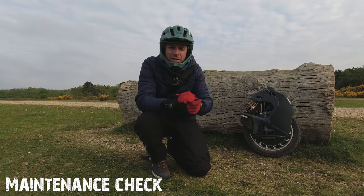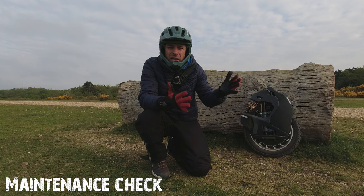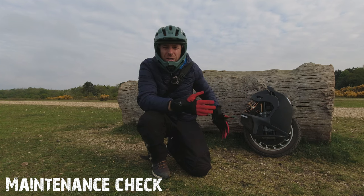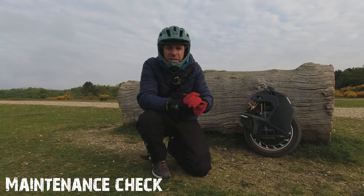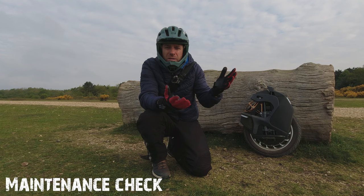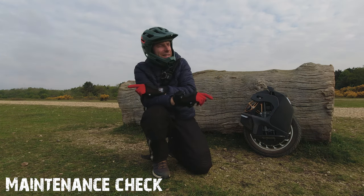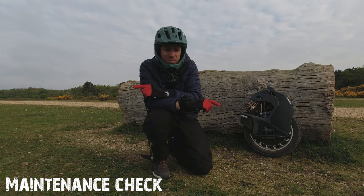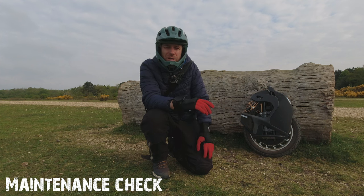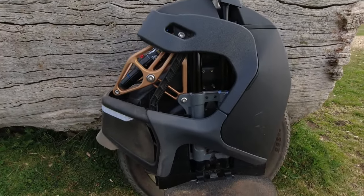I want to give you some feedback on what I found doing basic maintenance on the wheel. If there's interest, I'll make a separate maintenance video on how I keep the unicycle clean. But the title of this video is going to be 'Check Your Bolts' because I found something very interesting. I've done a fair bit of miles on the wheel, not 4,000 miles, but let me show you what I found yesterday.